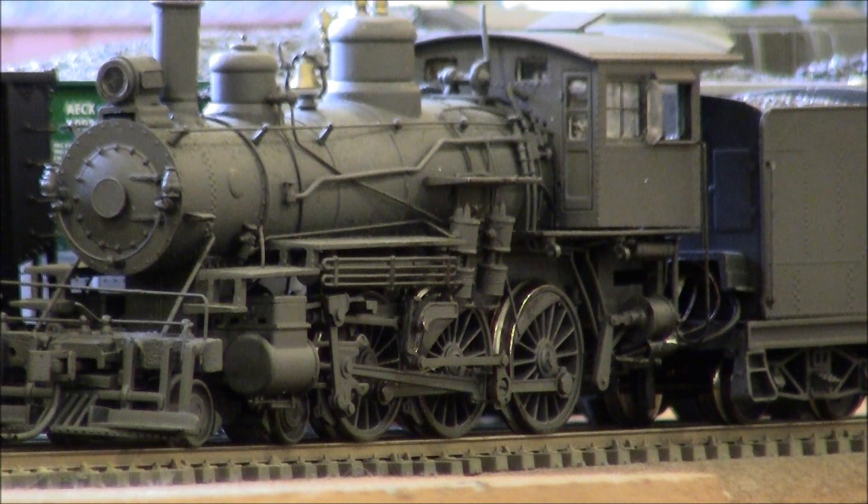It was originally a non-DCC, no sound model, and I installed a Soundtrack Tsunami Mini, the 0.75 amp version. It has all the features of the one amp decoder, except it has a couple of less lighting functions on it. But for this model, I just needed a headlight and rear backup light, so that wasn't an issue.